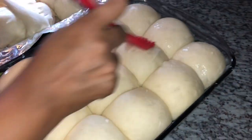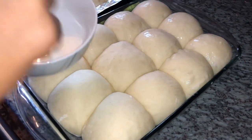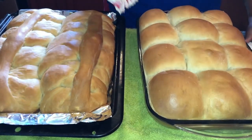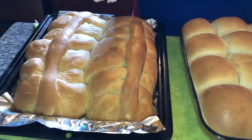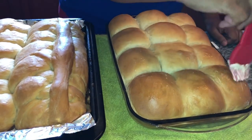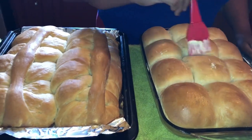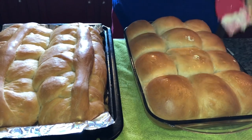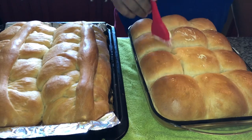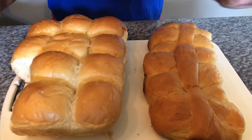Here you have it — our finished tennis rolls and our finished bread. I'm going to lightly put some butter on top, let it cool in the tray for a little bit, then transfer it to a wire rack. This is how it looks. I'll let it cool down and then show you what our finished tennis rolls and bread look like inside.